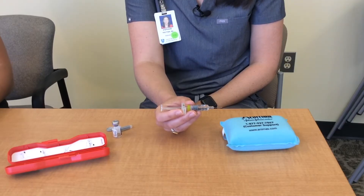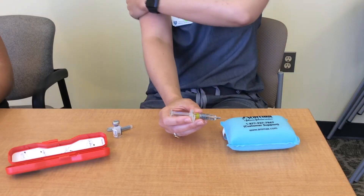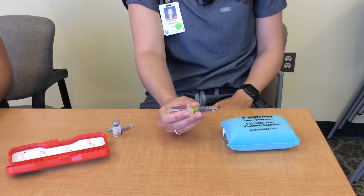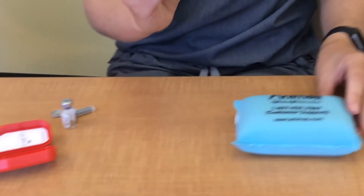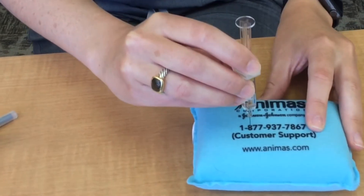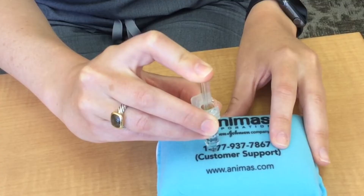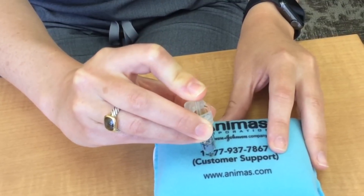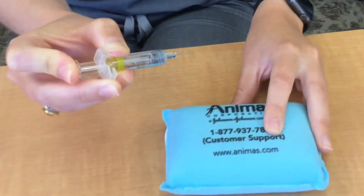You are now ready to inject the glucagon. Areas of injection include the back of the arm, the thighs, and the buttocks. Hold the syringe in your hand like a dart and insert the needle at a 90 degree angle and insert the solution into the muscle. For demonstration purposes we are using this training injection cushion. Remove the needle and place back into the container.